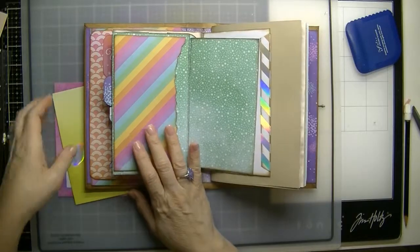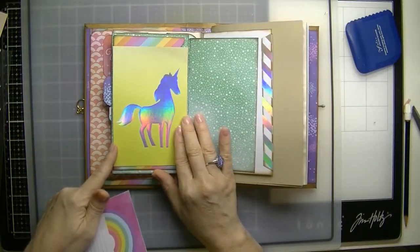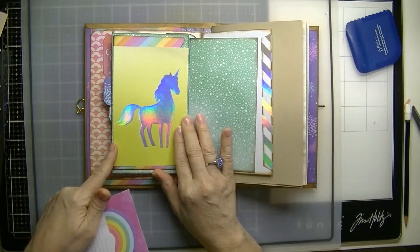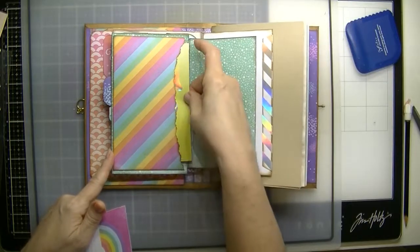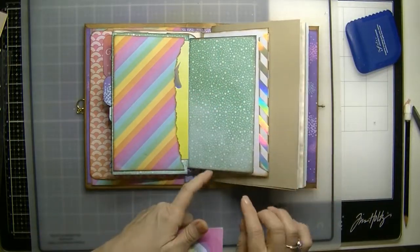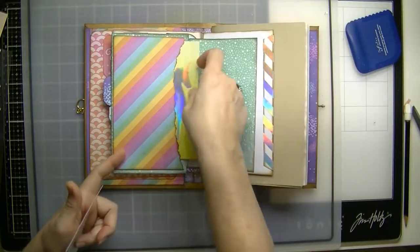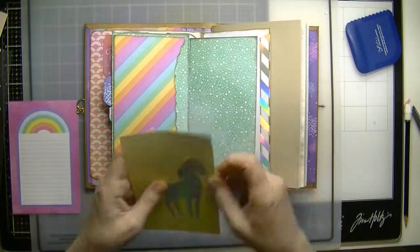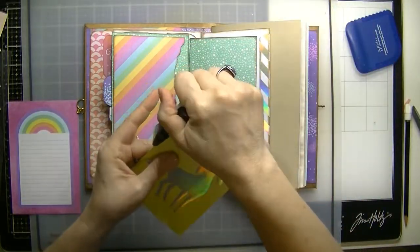Okay, if it doesn't fit this pocket we can use it somewhere else. Let's see — it does, it fits! But I want to round these edges — I don't like square edges.